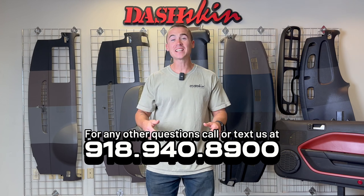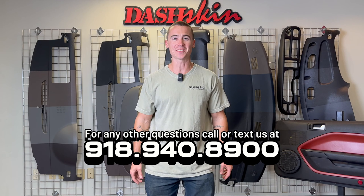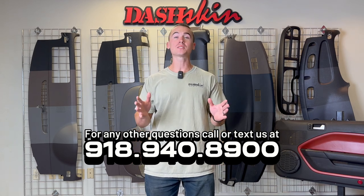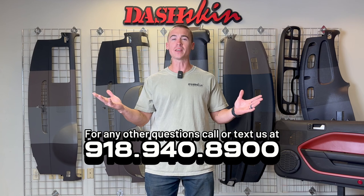And there you have it. That's everything you need to know before ordering your DashSkin and giving your vehicle's dashboard a new lease on life. If you have any other questions, please reach out to our support team and we can answer any of those questions. Thank you.